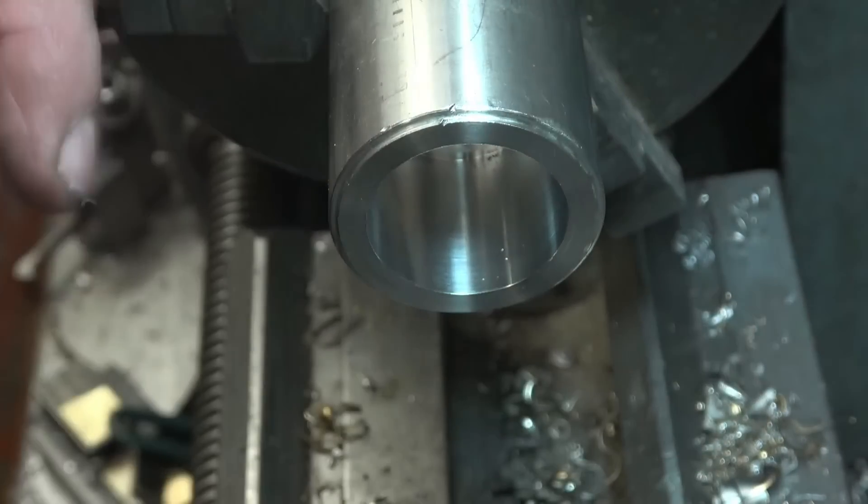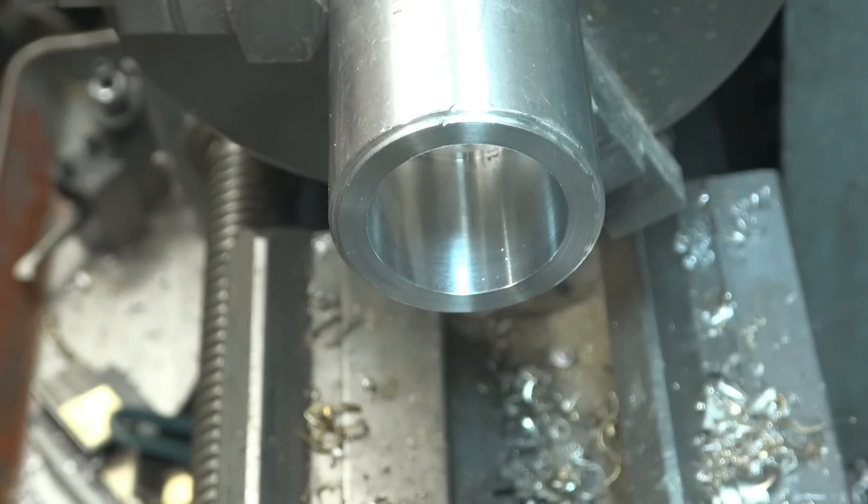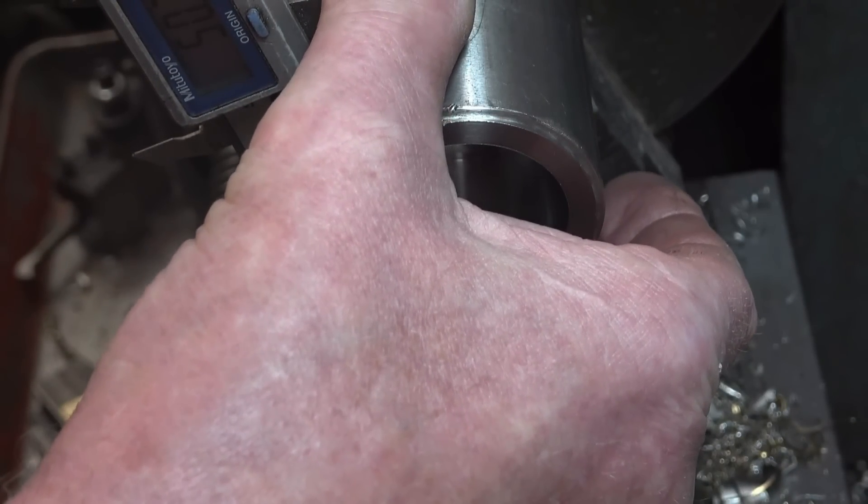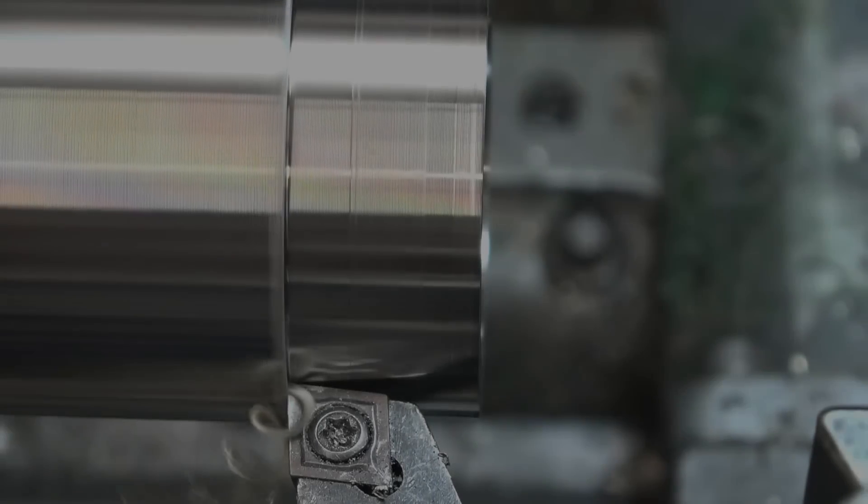Next we're going to machine that outside diameter, which I think was 45mm. We've got a 50mm bar in there, so there's about 1.4mm to come off each side.